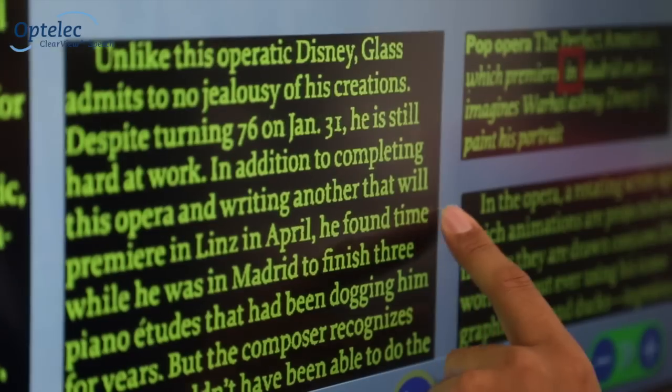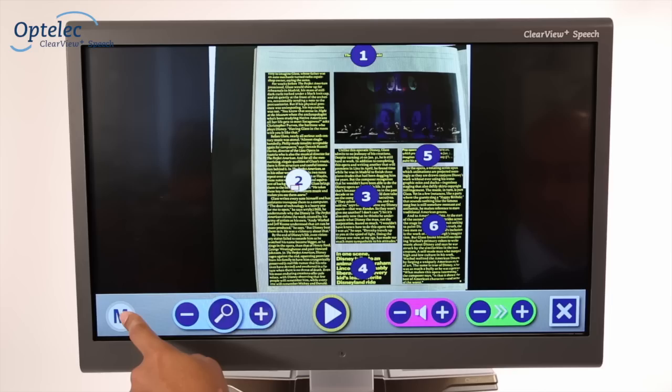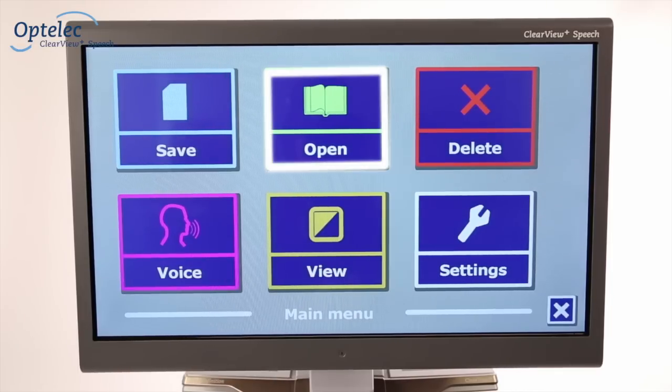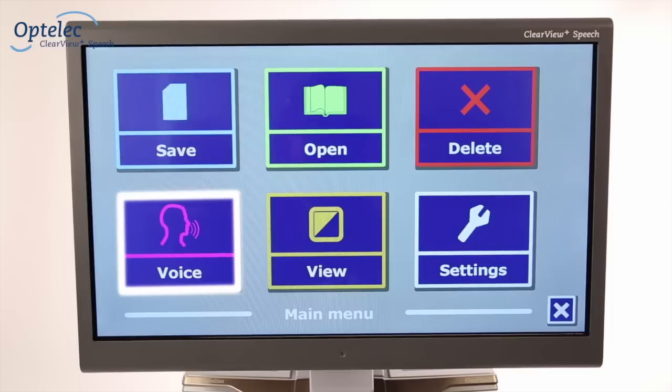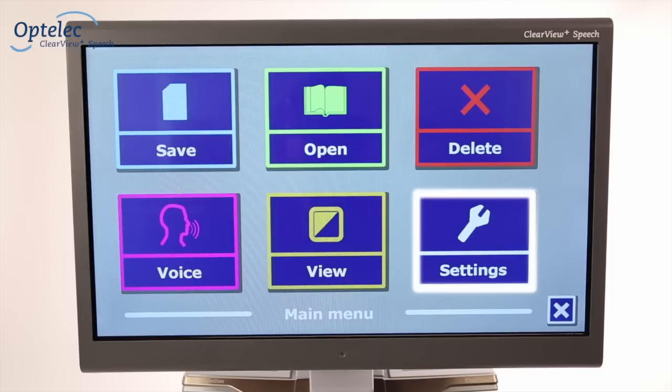All you have to do is swipe your finger across the screen. The menu allows you to save documents, open documents and photos, remove documents, select a different voice, adjust the color of the text, and to change the general settings.